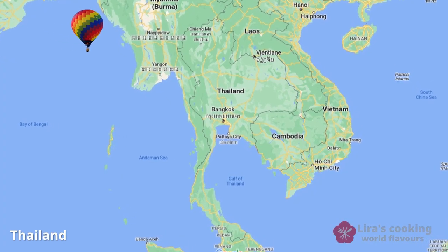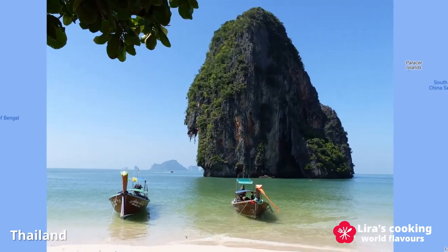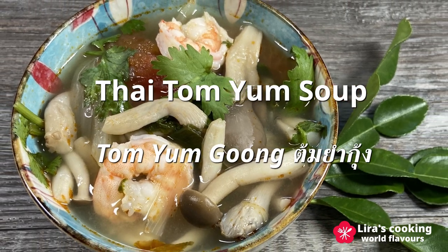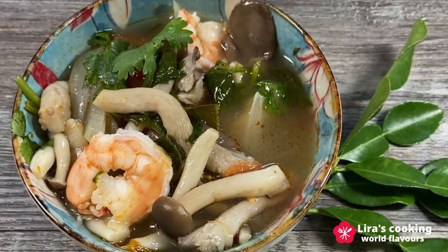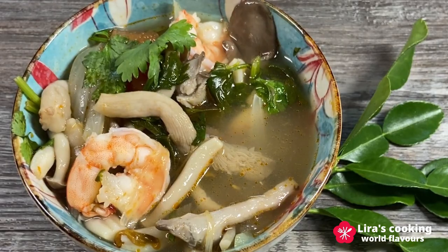Hello everyone, today we are taking our culinary journey back to Thailand to explore one of the world's most renowned soups, Tom Yum soup. What makes this soup so beloved? Its captivating aroma and the distinctive and perfectly balanced flavors set it apart from soups in other countries.